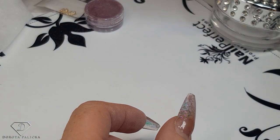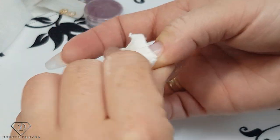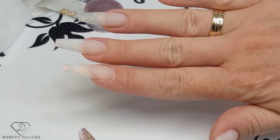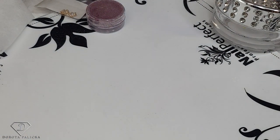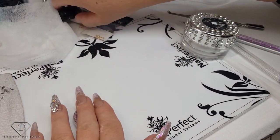To get rid of those air bubbles — if we were doing a baby boomer it would be a problem; you'd have to apply the top coat and cover those bubbles. If this is just a gel polish, the gel polish would sit in there and that wouldn't be a problem. Let's move on to the chrome application. I'll wipe all this mess so we've got nice clean nails and we can do some mixture.